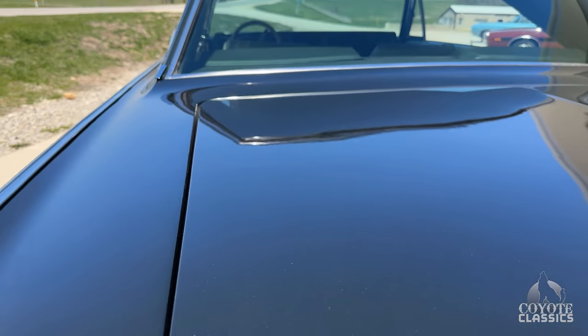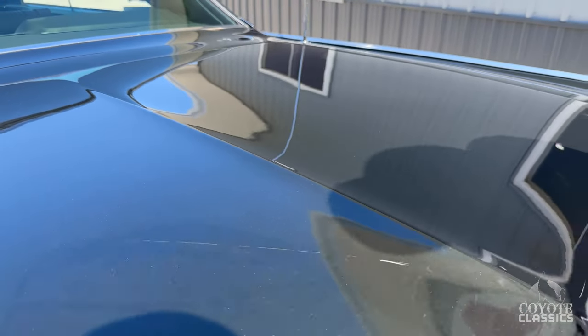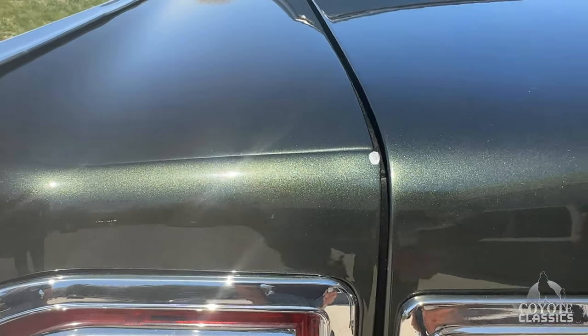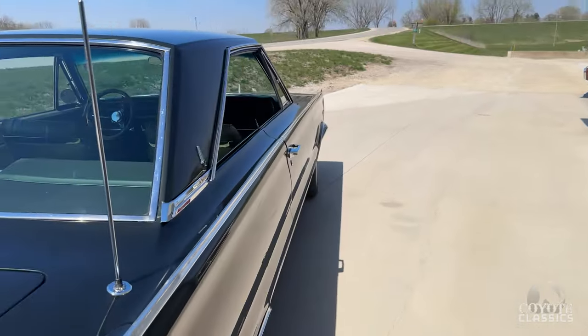The only imperfection — maybe two actually. I just noticed this; I hadn't seen it before, it probably just happened not too long ago. There's a small chip right here — very small. This area can all be buffed out, but that little scratch there can't. It's too bad.